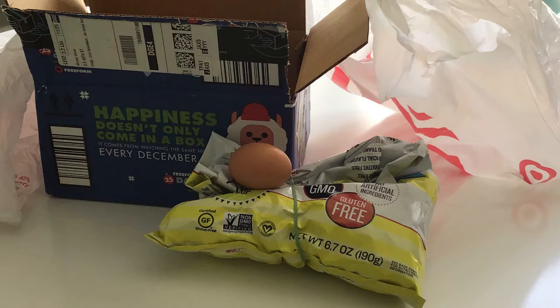Each kit comes with everything you need to have a successful egg drop. All you need to provide is an egg. The kit includes a bag of popcorn, two plastic bag parachutes, a small box, a roll of tape, and some instructions.